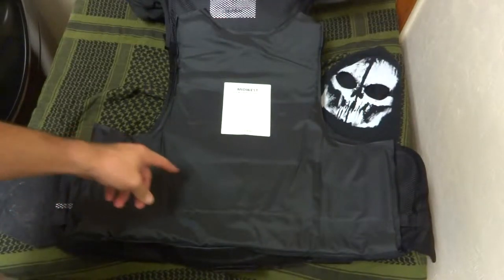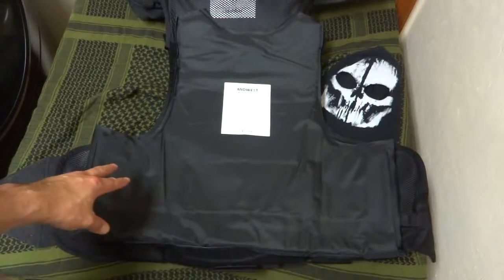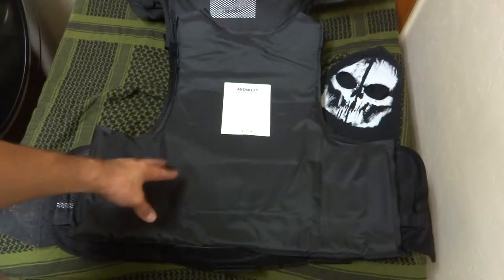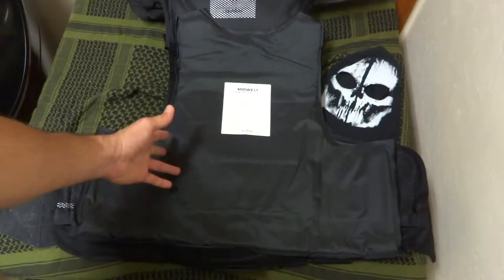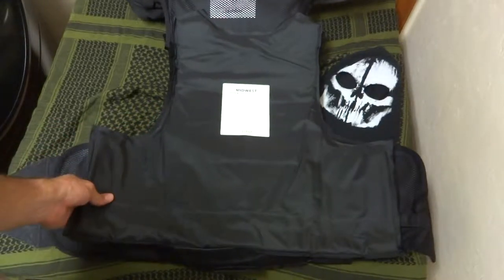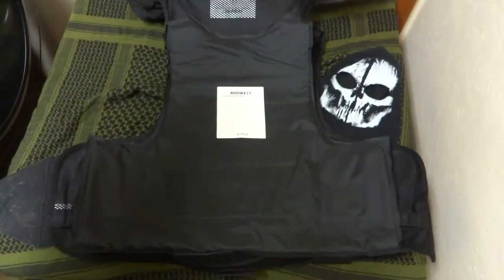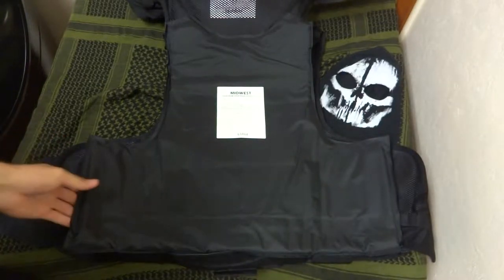These box-cut armor panels are made by Midwest Armor and Strategic Solutions — very good stuff, NIJ 06 certified. I ordered these through a company called BulletproofMe.com — really great, very affordable prices, great staff, and they sell to civilians whether you're security or not. Nowadays a lot of companies are only selling to law enforcement or military, so that's a great company. I'll put a link in the description.